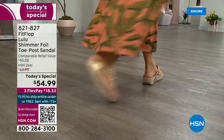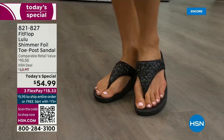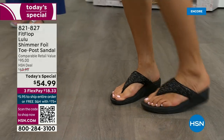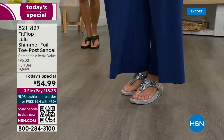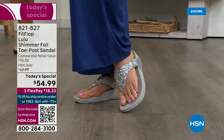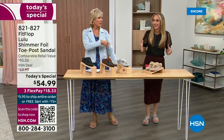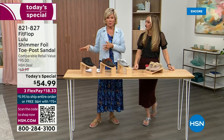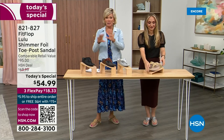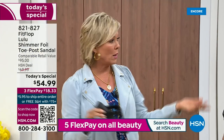When you do find FitFlops, look at the comparable retail: $95, and that's very average for this brand in retail. We're in all the big box stores. I dare you — go look, because you'll be like, 'I have to go back to HSN.' We've got a couple of styles coming up in our show tonight that are around $100. That's the typical price point for FitFlop, so this at $54.99 — I was shocked. That's an amazing price.